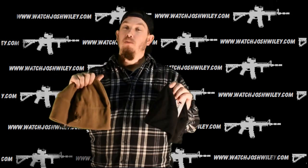Hey everybody, welcome back to the channel. This is going to be a real short video, but Orca Tactical just released these really nice fleece caps with their logo on it. You can get it in coyote tan, black, and OD green.